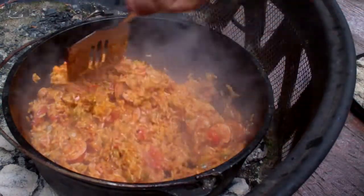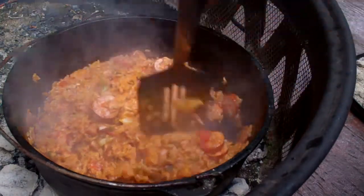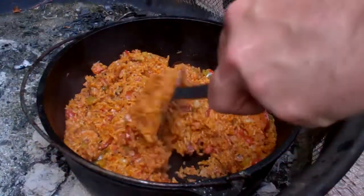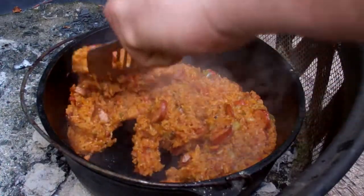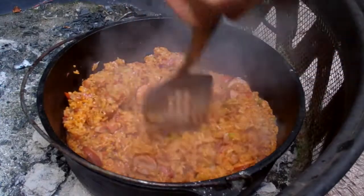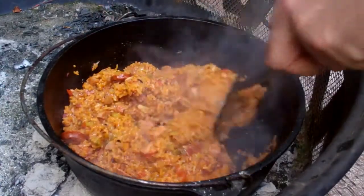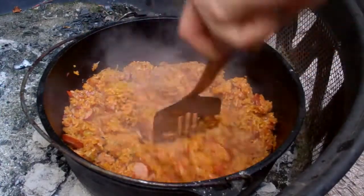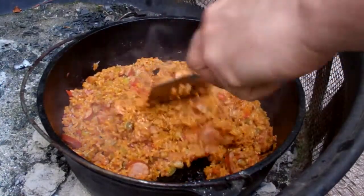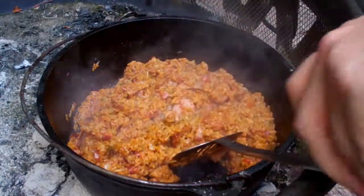You make your own and hopefully you'll have your own recipe that can be the best jambalaya in the world too. We are done — look at that! I'm going to take this off the heat and let it set up, stay nice and warm until I finish the rest of the food. Anyway, give it a shot. Like the video if you enjoyed it, and a subscription would be wonderful — it doesn't cost you anything. Thanks for watching!